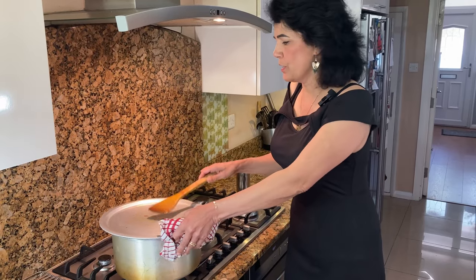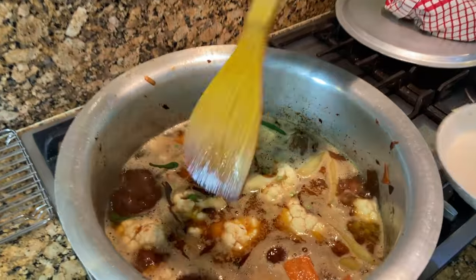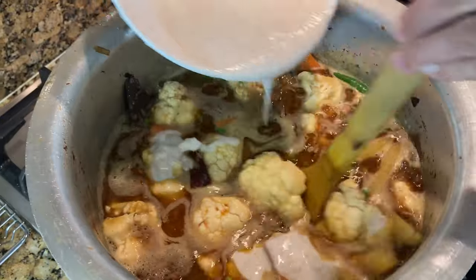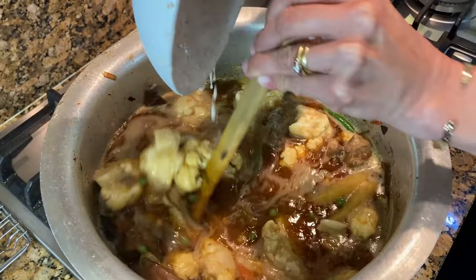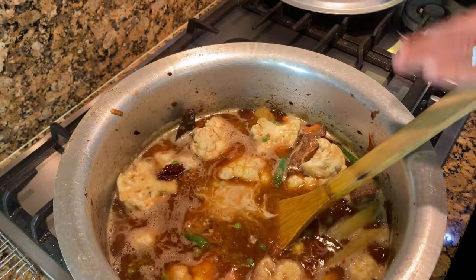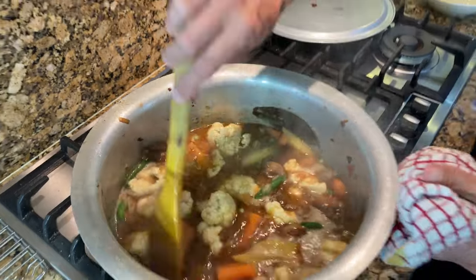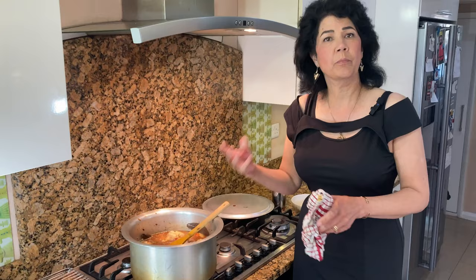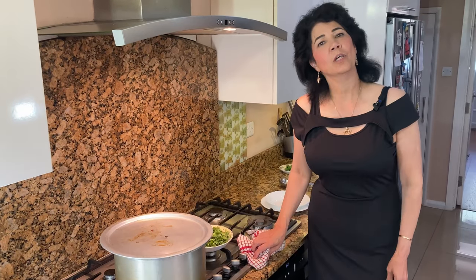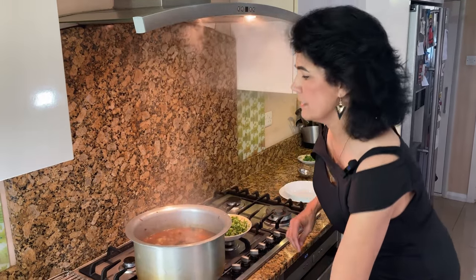Now that the stew is starting to boil, we need to add the atta batter. As soon as you see it starting to bubble, pour all the batter in and keep stirring. Now let this cook on a medium heat at a rolling boil until all the carrots, potatoes, and cauliflower are cooked. Our stew is ready — I checked all the vegetables and they're nice and tender. Look at it, still bubbling away!